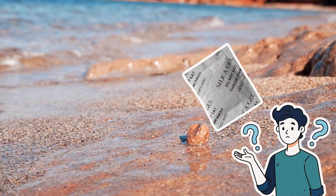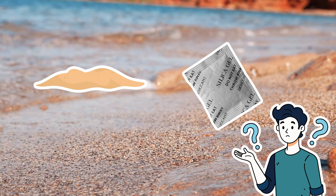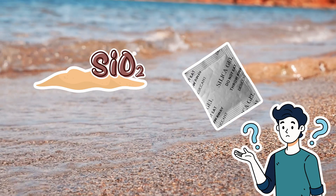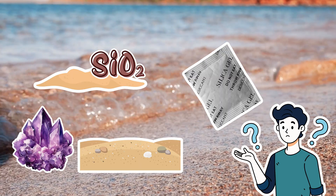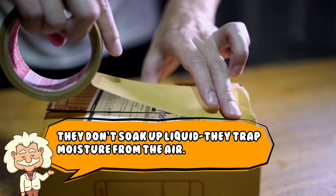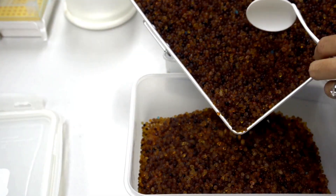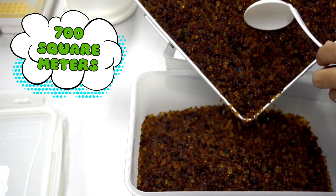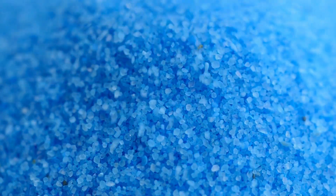First things first — what even is silica gel? Silica gel is essentially sand that has undergone scientific training. It's a form of silicon dioxide, the same stuff that makes up quartz and beach sand, but processed into tiny porous beads that are like microscopic sponges. They don't soak up liquid — they trap moisture from the air. These little beads have an insane surface area: one gram of silica gel can have over 700 square meters of internal surface area. That's like hiding an entire tennis court inside a sugar cube. Science is wild.